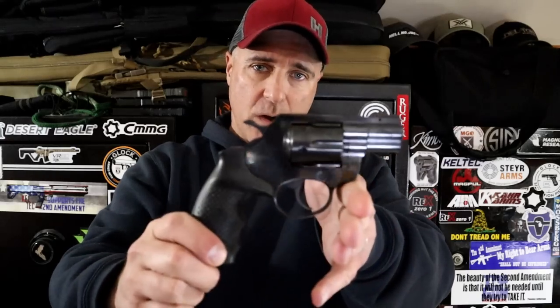Hey there friends, thanks for checking in. Today we have another choose only one video where I ask the viewers to choose only one, and we are featuring revolvers.